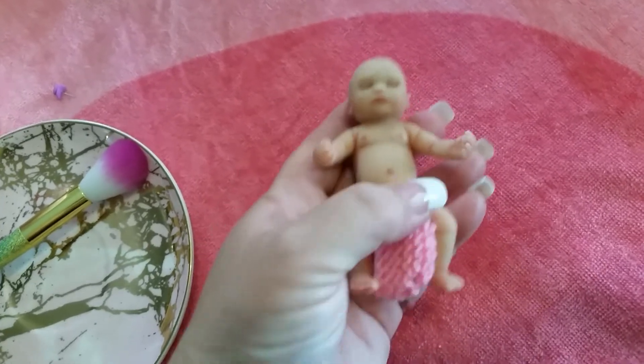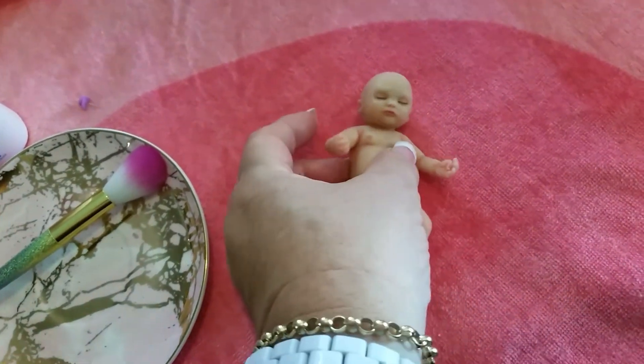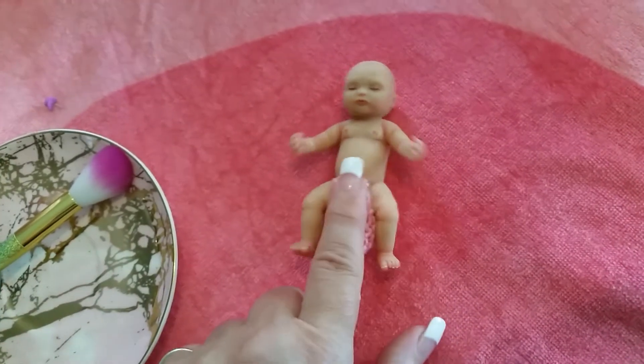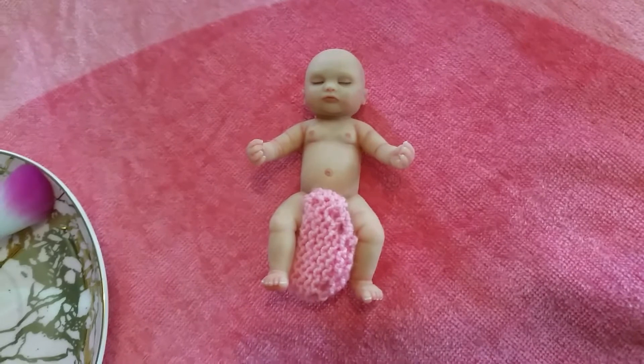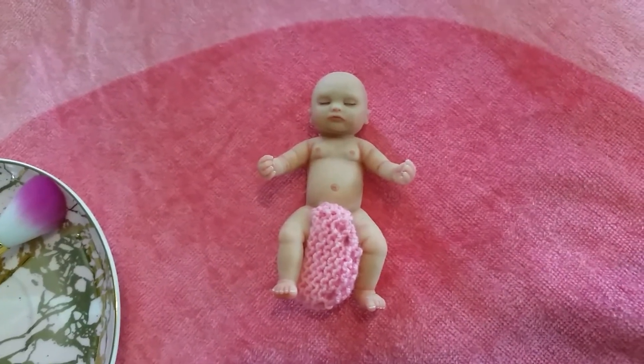Yet again this doll is anatomically correct so there will be little girl parts showing, so if you don't want to see that please click off the video now. But anyway, here we go for those people who stayed — I want to see this.